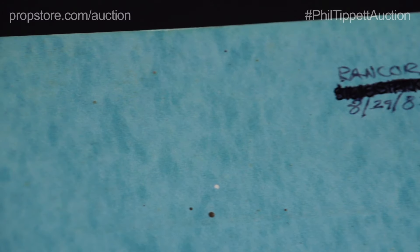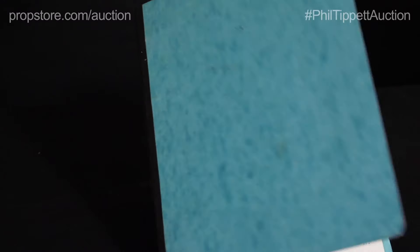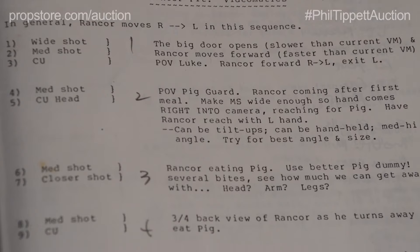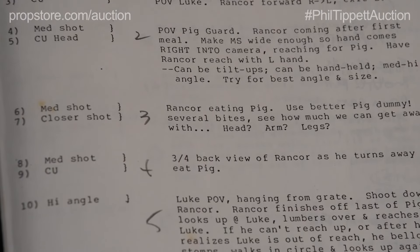Phil worked extensively with the Rancor creature in the film, which is why this particular storyboard binder is so important to this collection. It includes several hand-drawn notes below some printed storyboards, and these are all production pieces depicting the Rancor sequence when Luke Skywalker fights the beast.